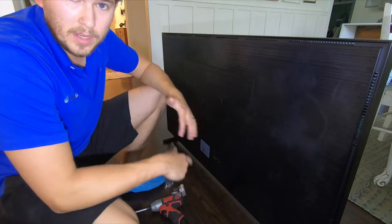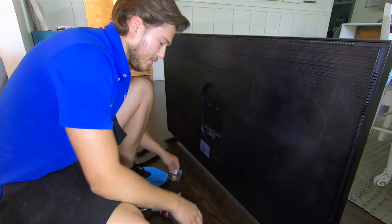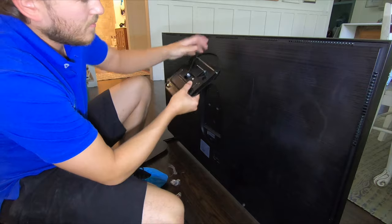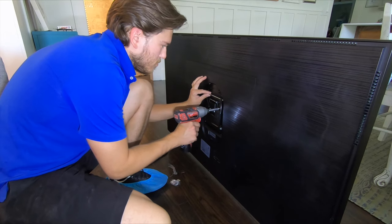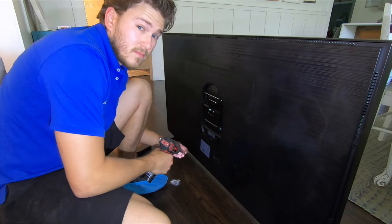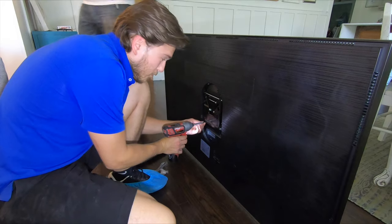These Samsung Frame TVs have a proprietary mount — they have this little back piece that pulls off, and the reason it's able to sit completely flush is because the mount is specifically designed to be inset in this little groove here. I'm going to be taking this part of the bracket and screwing it into this hole, and you can see it's still sitting flush. It's a really cool design that Samsung has come up with and nobody else is doing it yet — they kind of have the industry on this front, and it's really affordable.